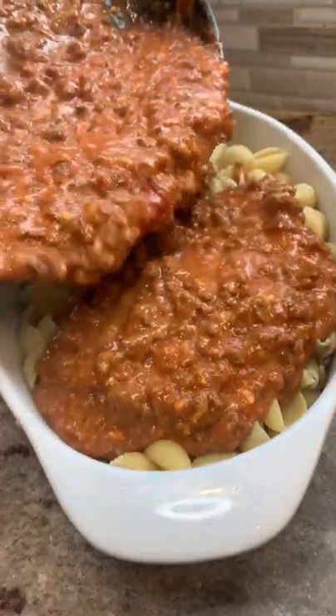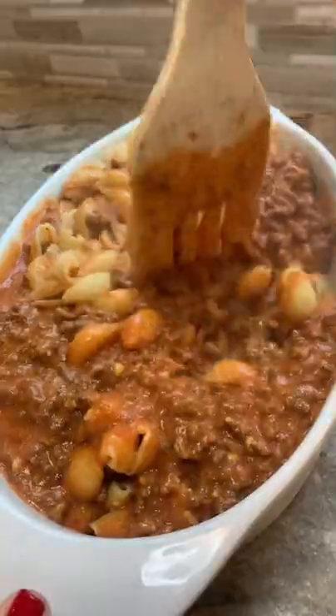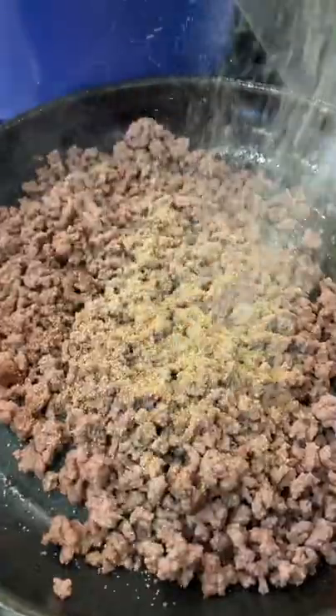Do yourself a favor and hit that save button now because you are absolutely going to want to make this cheeseburger casserole after this video. First, you're going to brown your ground beef, drain all that grease out of there once it's done, and season the beef.